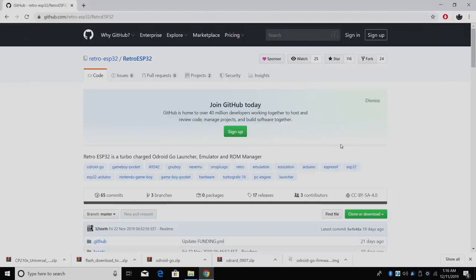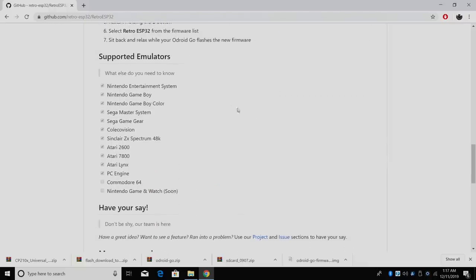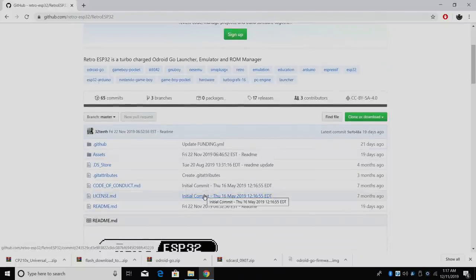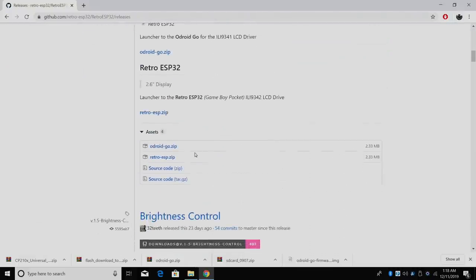We're going to head over to GitHub — first link in the description. I recommend reading through all of this. From here you can see the supported emulators: NES, Game Boy, Game Boy Color, Sega Master System, Game Gear, ColecoVision, ZX Spectrum, Atari 2600, Atari 7800, Lynx, PC Engine, Commodore 64, and Nintendo Game & Watch is coming really soon. There's a lot of information here to take in, so go ahead and browse through. When you're ready to download, just go to releases and find the latest release for the Odroid Go — it's the Odroid Go zip.